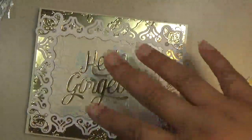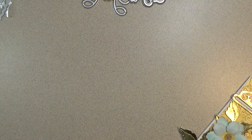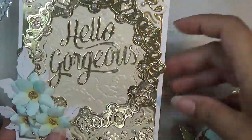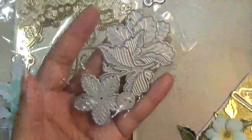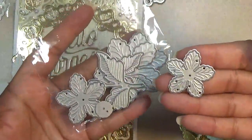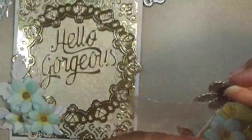The next card I have to share says 'Hello Gorgeous.' I used some beautiful flowers. They come in a set of four flowers in different sizes — look at the detail on the leaves. So really pretty there.